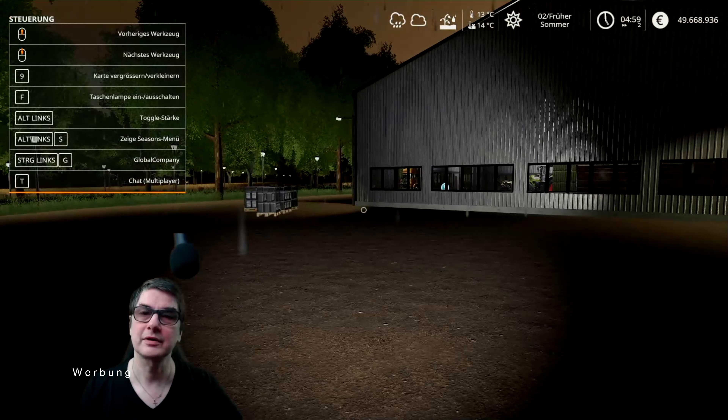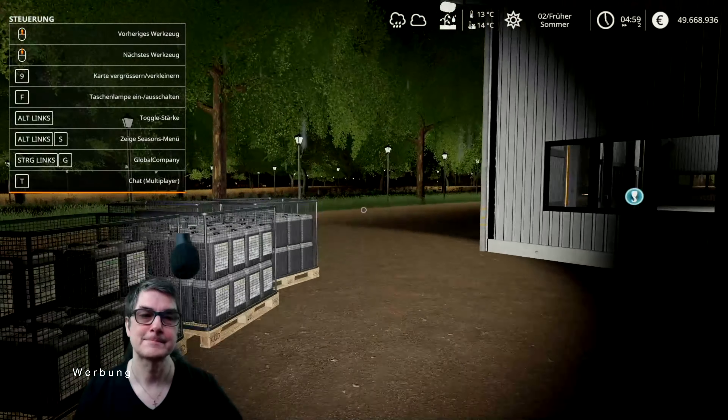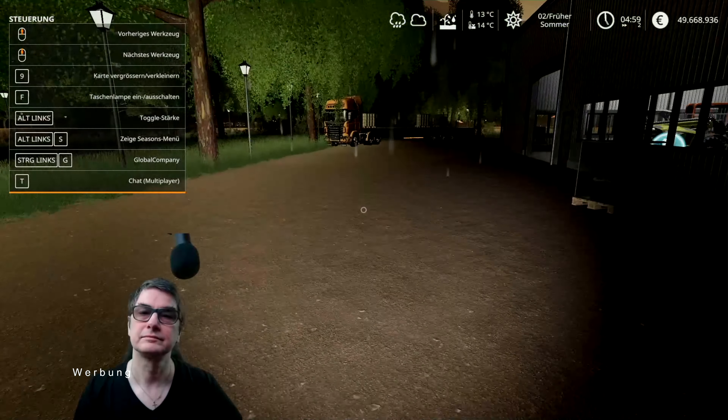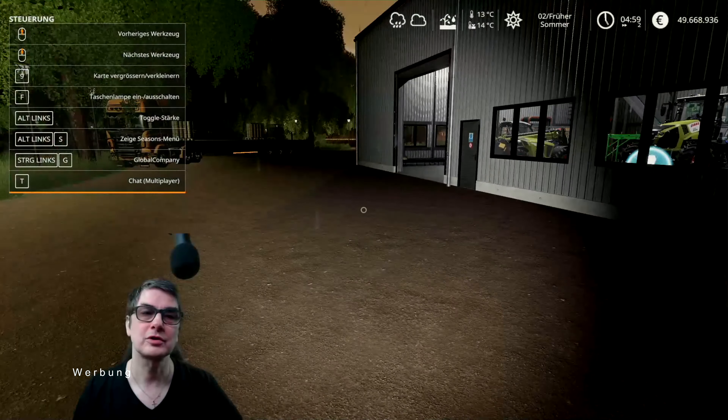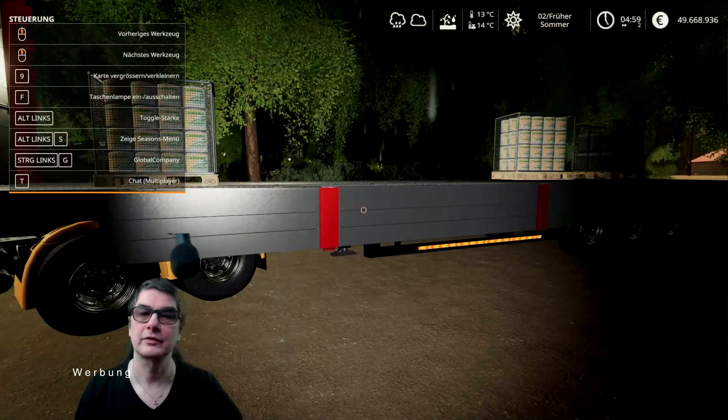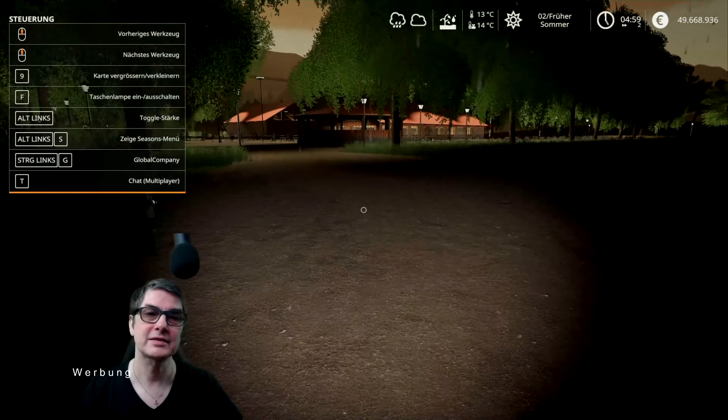Ja, auch hier kein Flimmern, nichts, alles gut. Die Melasse muss noch rein. Da ist ja auch noch Melasse rum. Das ist für die Ballenpresse. Noch mehr Melasse.